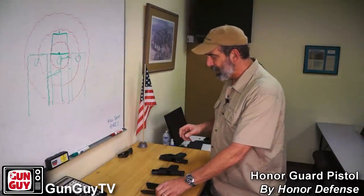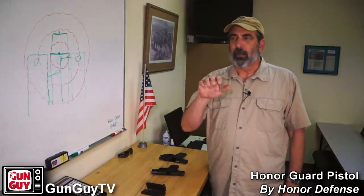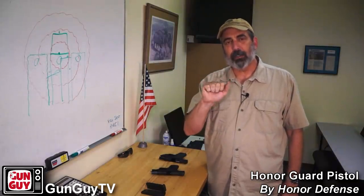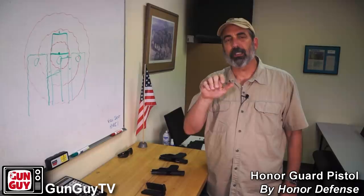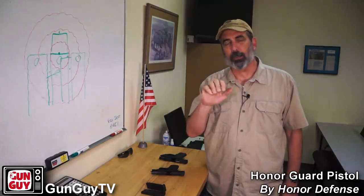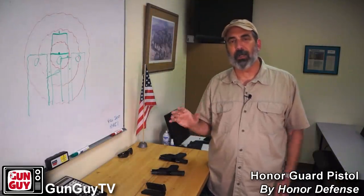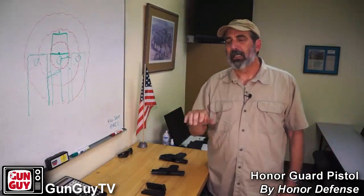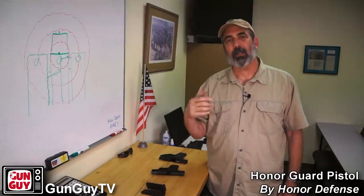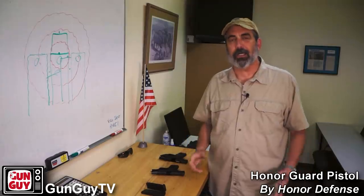The other thing I didn't particularly like is that the trigger is kind of gritty. The break is gritty and the reset is kind of gritty — it feels spongy at first, then gritty when it breaks, and gritty when it resets. That may settle out once you've put five or six hundred rounds through it. I put about 200 to 300 rounds through it today and it seemed to get a little better toward the end. It's not a target gun — it's a self-defense gun — so honestly I'm not sure it matters that much.